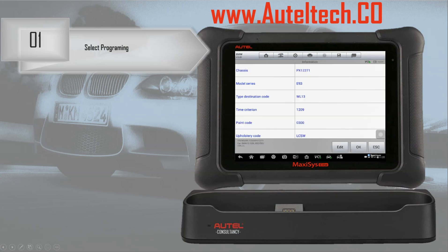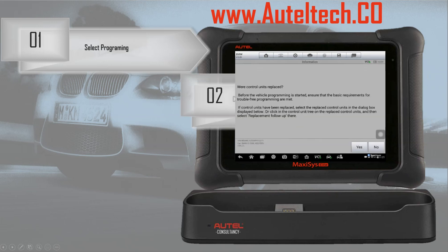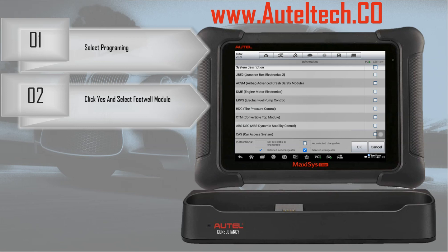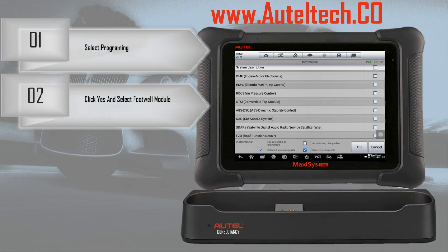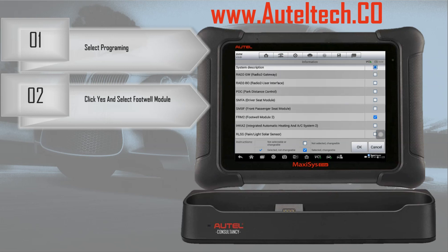It's going to go through some prompts, it IDs the vehicle, and it's going to go through all the modules to see what's available for programming. Then it's asking us if the control unit is replaced, which it was, so we're going to click yes. If you're not replacing control units and you're just updating specific software, you would click no and proceed. So we need to locate the footwell module, which is all the way down. Footwell module selected, we'll click OK.